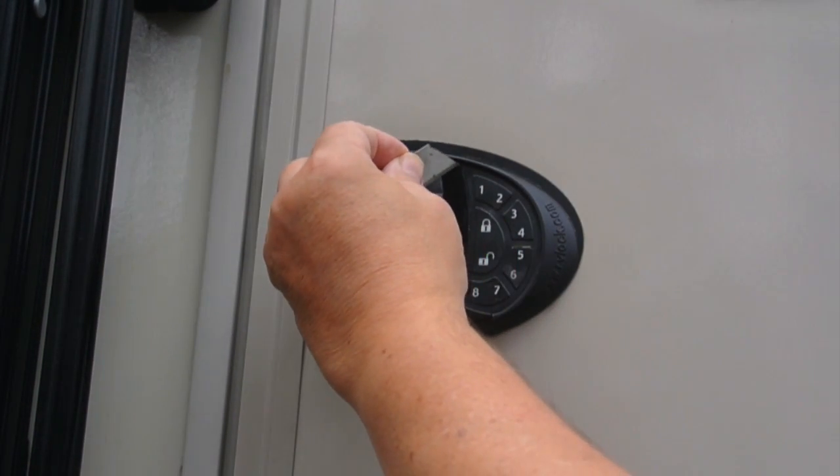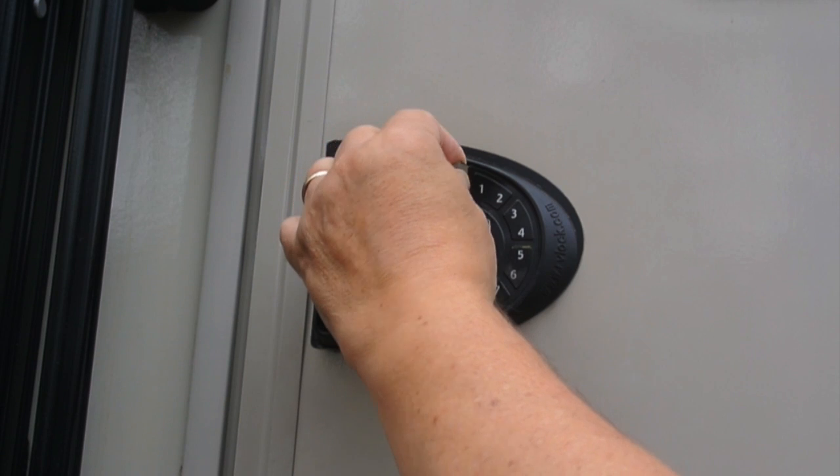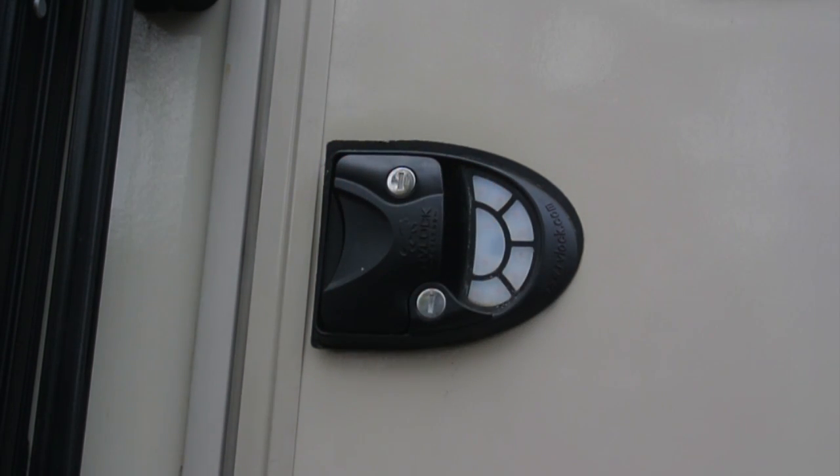I'm able to use the edge of just a knife and get under the edge of the top, and it just peels off easy as can be. And you can see right here where it was ripped.